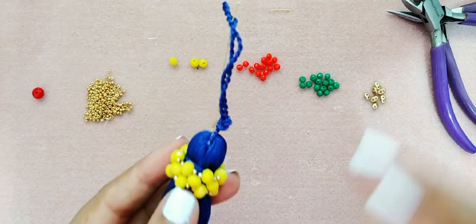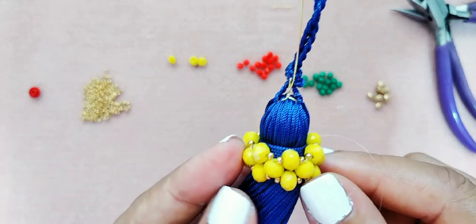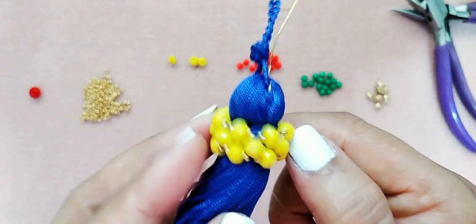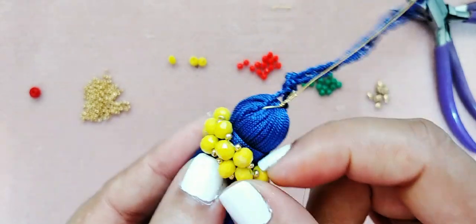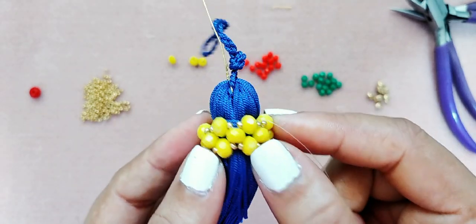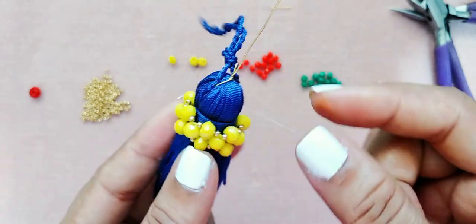Ya que está amarrado, así tiene que quedarle los cristales y las mostacillas como ustedes ven: no están ni muy apretados ni muy flojos. Simplemente están en su lugar donde tienen que estar. No está flojo ni muy apretado.